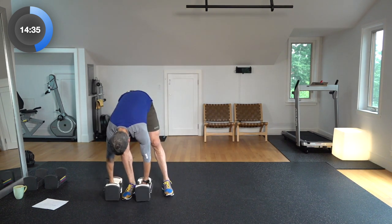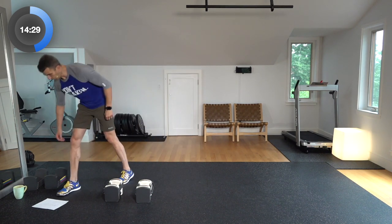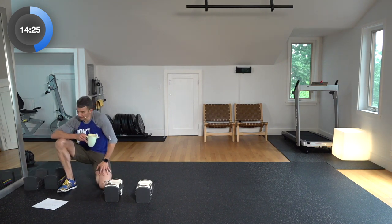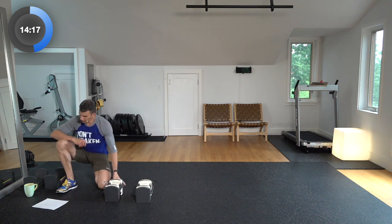All right, guess what — we're halfway through this workout already. Thirteen minutes of actual work including the warm-up at this point. So we're cruising. Take a little sip of water — you want to stay hydrated, it's important.